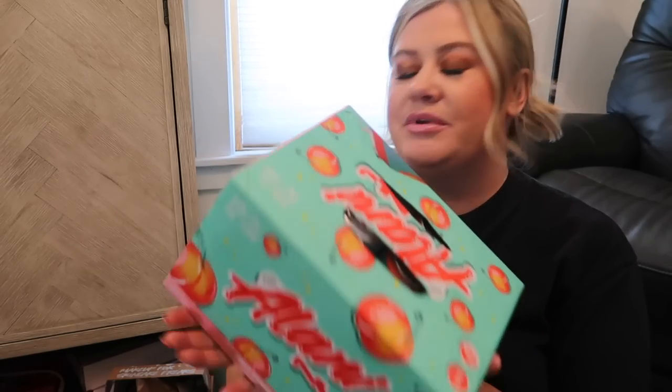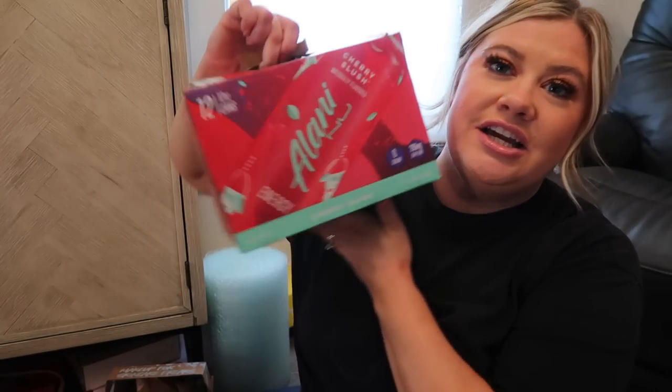You can pretty much find Alani Nu anywhere — I think Walmart and Target have them. They also sent cherry slush — both of these sound incredible for spring. I think that's it for the PR for now. I do need to get a couple of Poshmark orders ready to ship out, and my husband should be home within the hour, so I kind of want to have most of my work done by then.